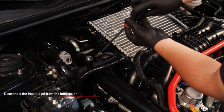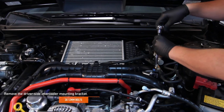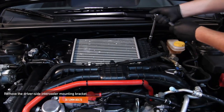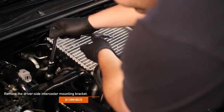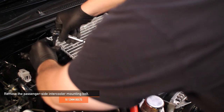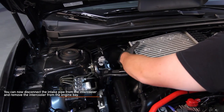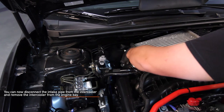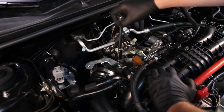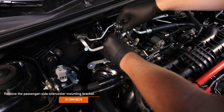Loosen the worm gear clamp using a flat head screwdriver. Remove the three 12 millimeter bolts holding the driver side intercooler mounting bracket in place, and the one 12 millimeter bolt holding the passenger side intercooler mounting bracket in place. Now you can disconnect the intake pipe from the intercooler and remove the intercooler from your WRX's engine bay. Remove the one 12 millimeter bolt for the passenger side intercooler mounting bracket.